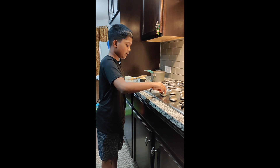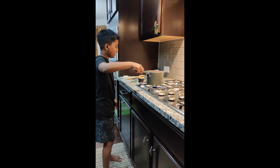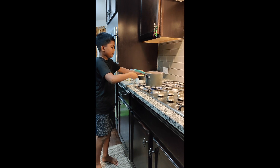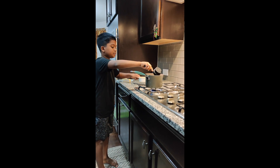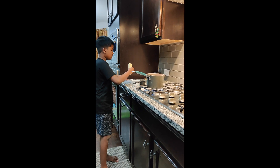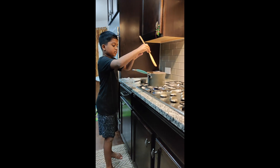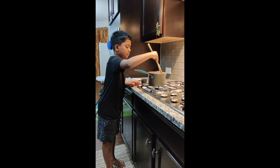Turn on the stove at medium heat. Place the pan, then add one and a half cups of brown sugar, then add half a cup of butter. Keep mixing until it starts to caramelize.